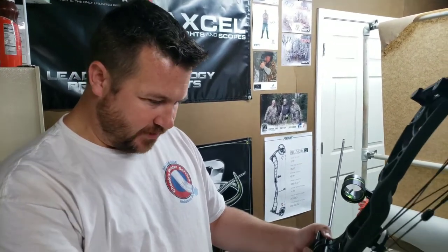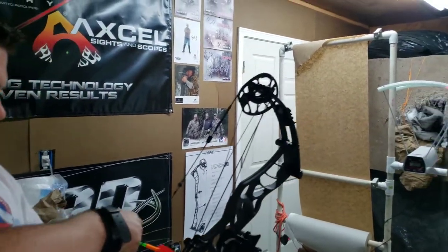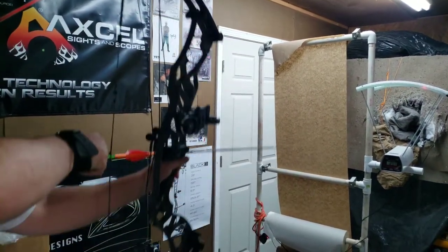Okie dokie folks, here we are — 29.5 inch draw Hoyt Helix Ultra, right at 550 grain arrow with a four fletch, 69.5 pounds. I'm not going to chronograph it yet — I'm going to shoot it through the paper and see how that works, and then we'll chronograph it.